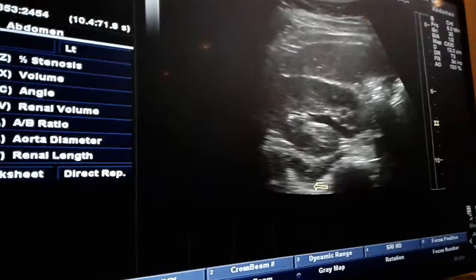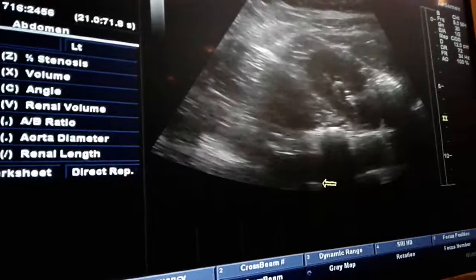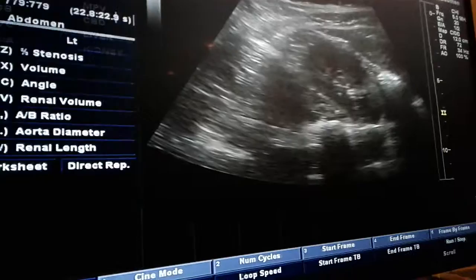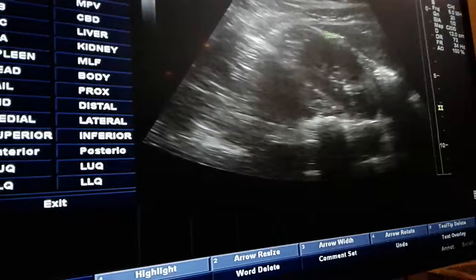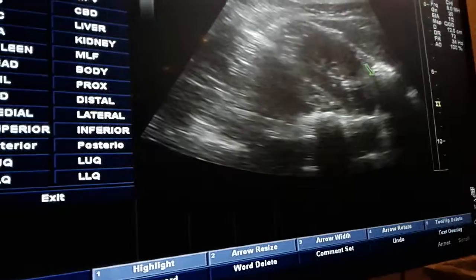Upper pole, mid, and then lower pole. If I come straight down I fall right into a pocket of gas, so I'll come around it. For the lower pole, I just want to show full roundness of the cortex with just a little bit of medulla. So if she happens to have a cyst right off this lower pole, this should show it.